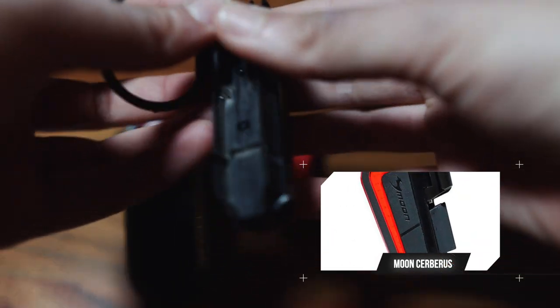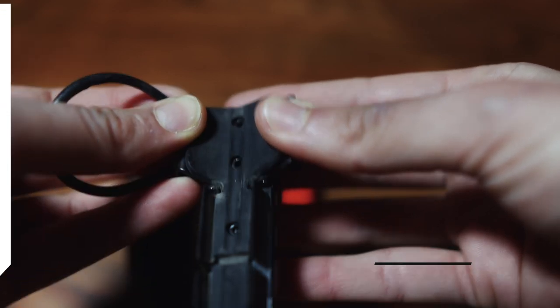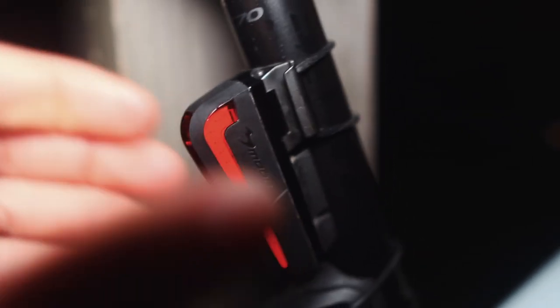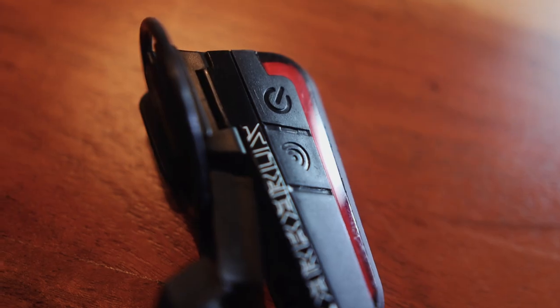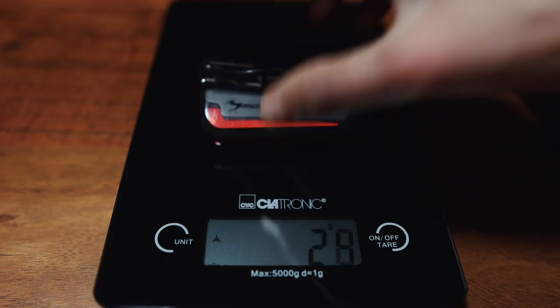The Moon Cerberus costs 30 euros and has a mount that makes it really easy to attach to different seat posts and chain stays. It has a USB-C charging port, which is really nice. It has great visibility from the rear and also from the sides, so cars can spot you when approaching sideways. The modes are a bit difficult to operate, but it only weighs 36 grams.